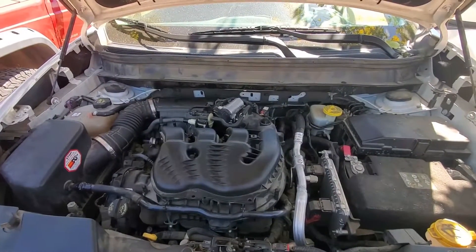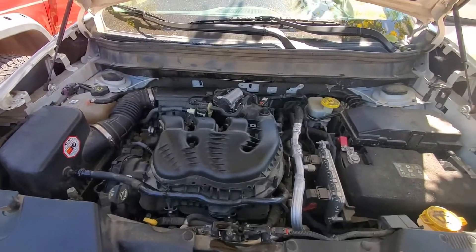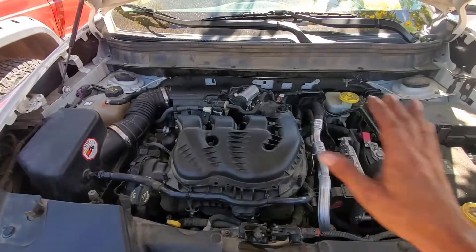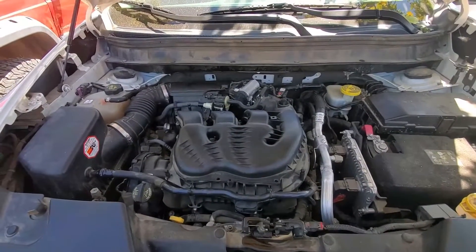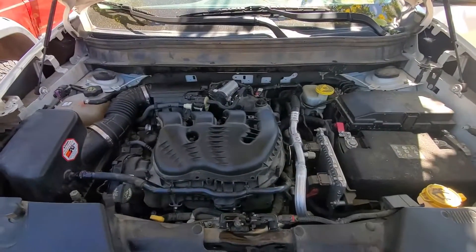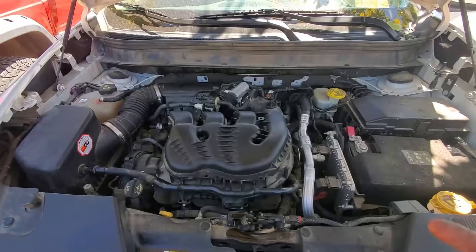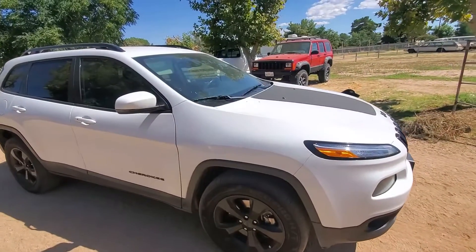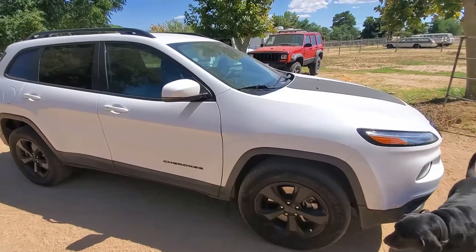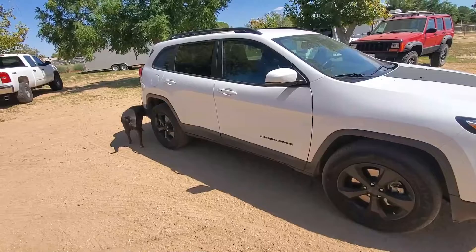I probably should have started up the car from outside so you could hear how the motor starts up. When you start it up fresh like that it does start up a little rough sounding, but as you can tell it seems to be running good — there's no tick. I took it out for a test drive and it drove like a dream. Got it up to 65, drove no problem, no stumbling, cleared out all the faults. This car is ready to go. As always, thank you for watching — please like, share, and subscribe.